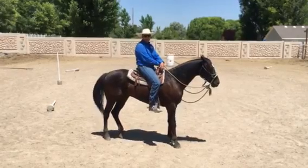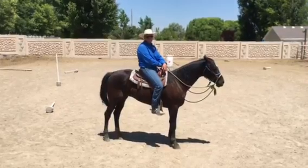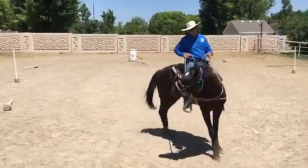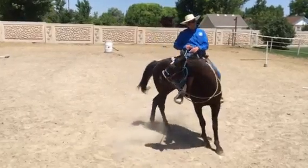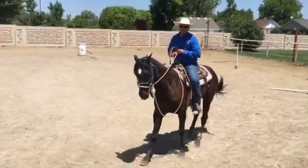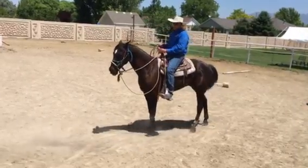This is called nagging, and a lot of people do this with horses when they're trying to turn the horse. Let me demonstrate what the nag looks like — it looks like holding on to the rein like this. I don't want to hold on to the rein. I want to do what's called 'cue and ride.'